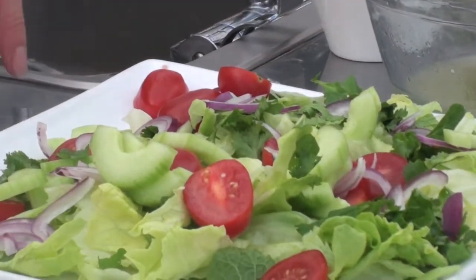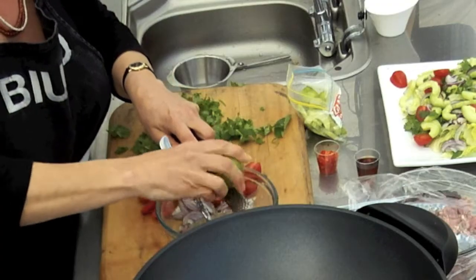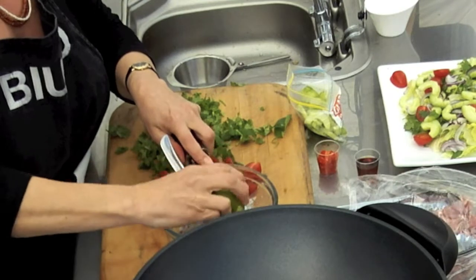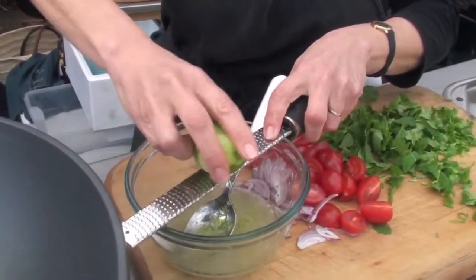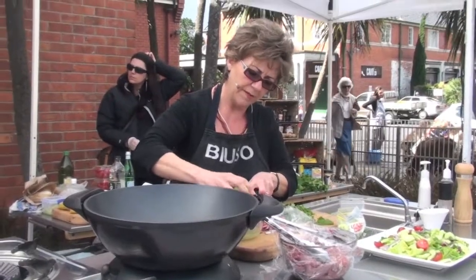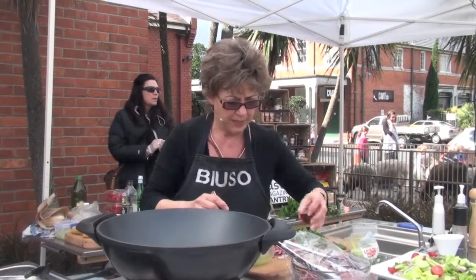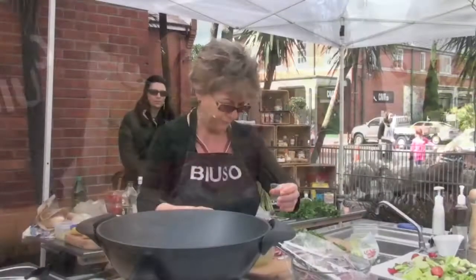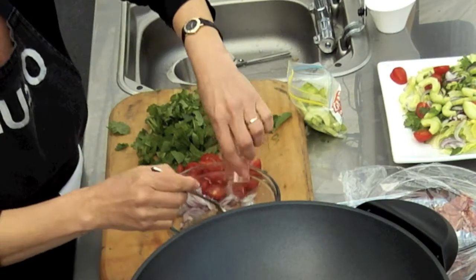Some cucumber going in here, a little bit of lime zest - I'm going to try to get it in the bowl. The wind seems to want to take it away but we only want the zest, not any of the white pith. In goes the fish sauce and then a red chilli. So I've got all my bits in my dressing.